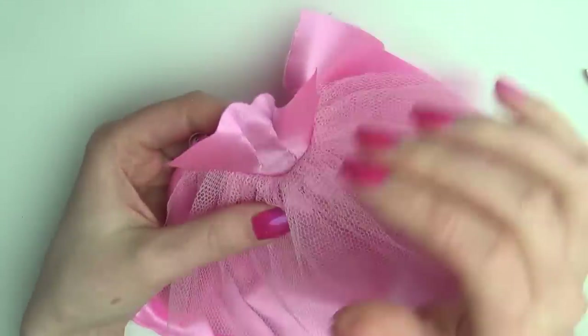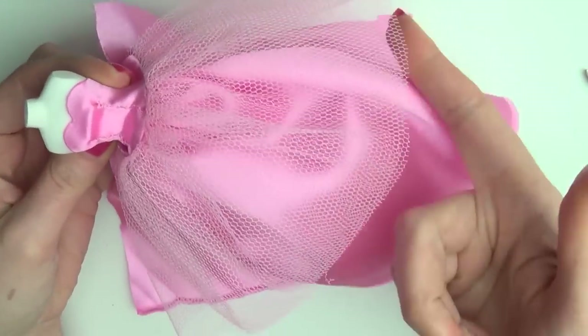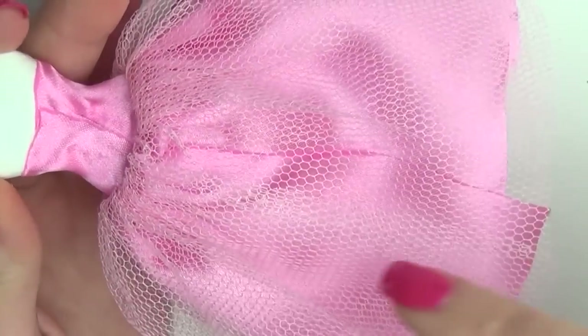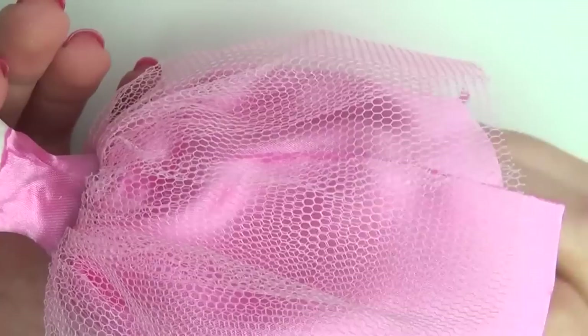And that's basically the skirt done. Measure how long you want it to be, cut away the excess, and fix the edge like we did before. Now's the time where you'd add velcro or buttons to the back of the dress, but since mine is going to stay on the dress form, I just glued it in place. Remember to sew the back of the skirt closed.